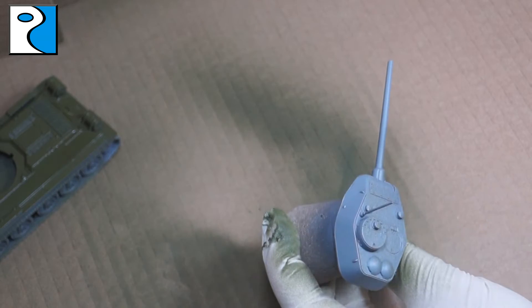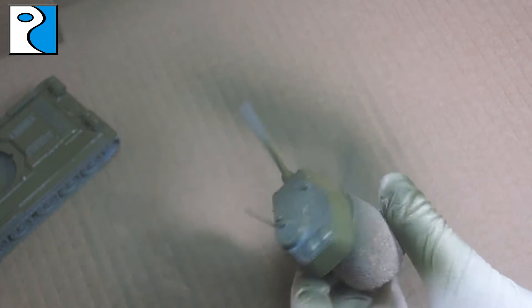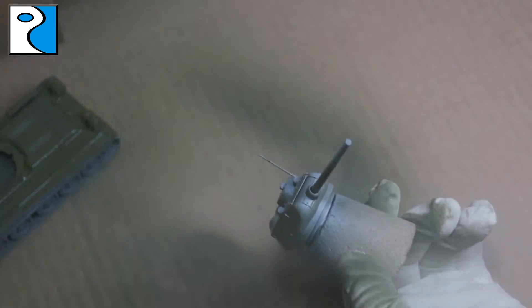Now, everything that I do to the hull of the vehicle I also do to the turret and vice versa. Even if I don't mention that, just keep it in mind as we go through — sometimes it's not worth showing you things twice.